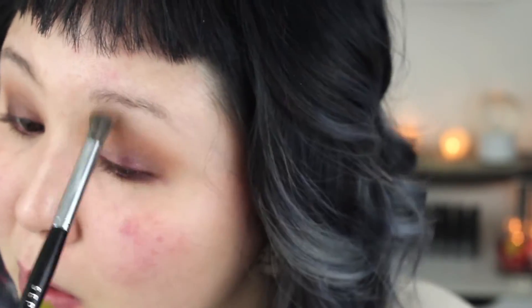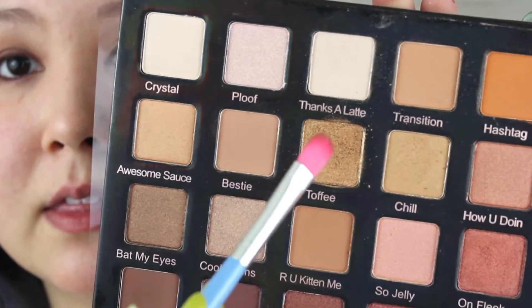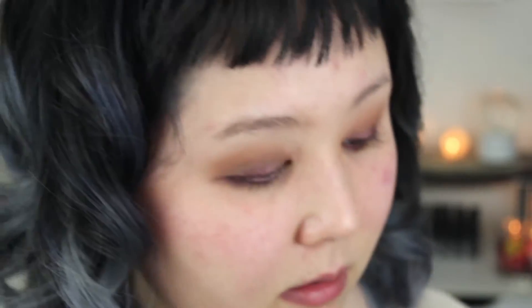I'm going to take Thanks a Latte — another super cute name — and put that underneath the brow, blending it into those transition shades that we used. Then I'm going to take a flat brush and take Toffee, this shade here in the middle, and start to layer this over the liner that we laid down.